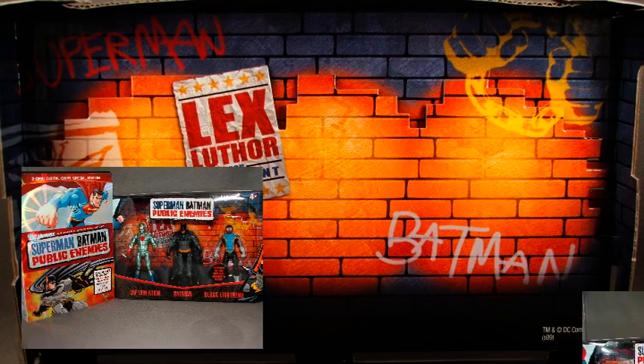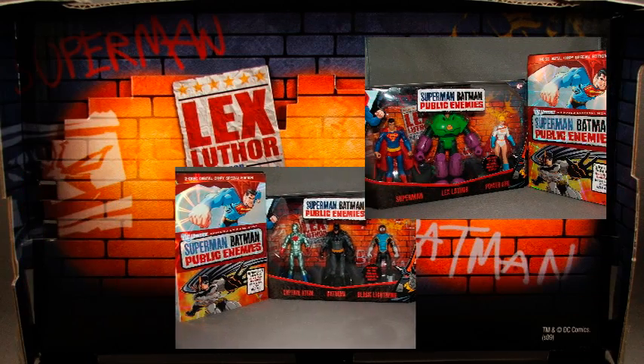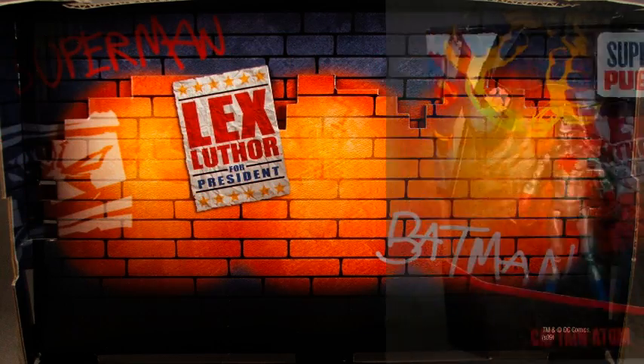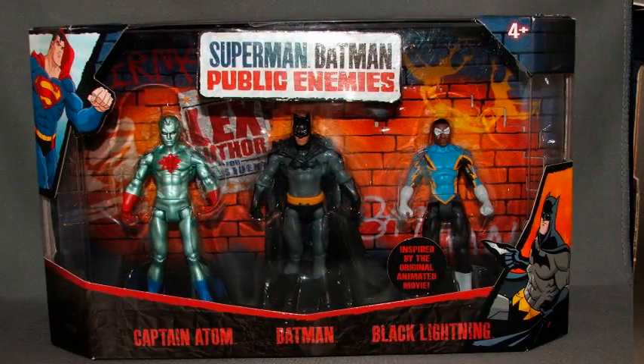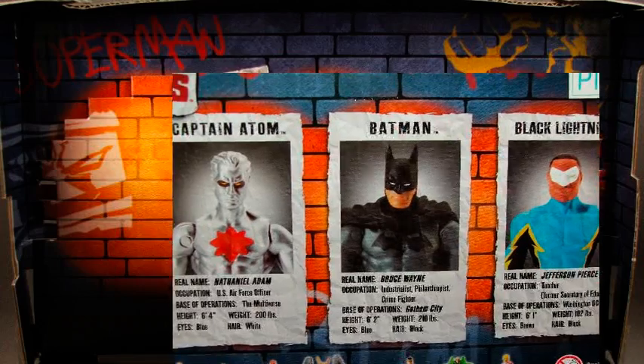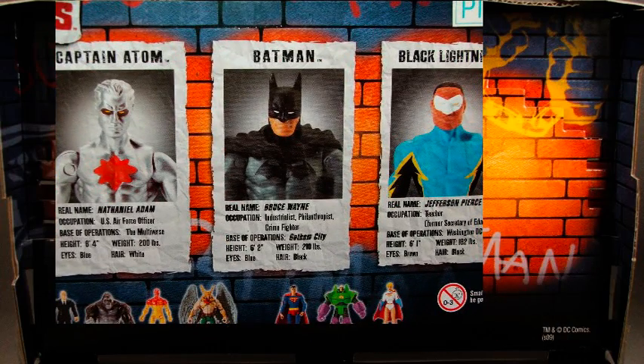In order to celebrate this release, Mattel is releasing special edition Infinite Heroes figures, calling them Superman Batman Public Enemies figures. Now, nowhere on these boxes do they say Infinite Heroes, but as a fan of 3¾-inch figures, I can tell you that these are indeed Infinite Heroes figures.